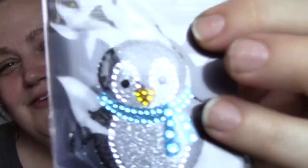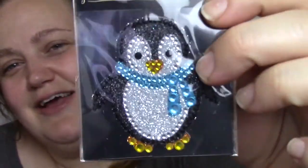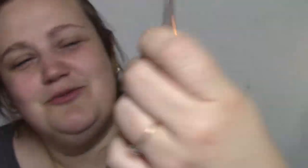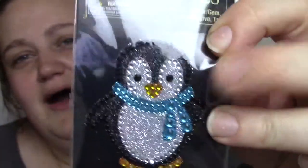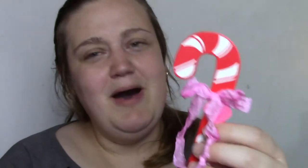Look at this little penguin — he's so cute! I love penguins, and look at his little scarf. He's bejeweled — all sparkly and blingy! I love him. Little metal candy canes, those are so cute. And this was in my loaded pocket — I must have missed it — it's a really cute little candy cane with a gorgeous ribbon attached to it. This loaded pocket is just so beautiful.